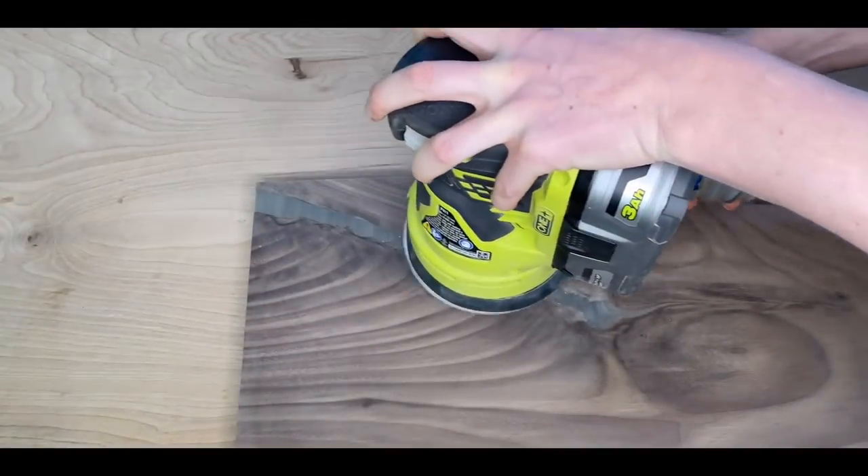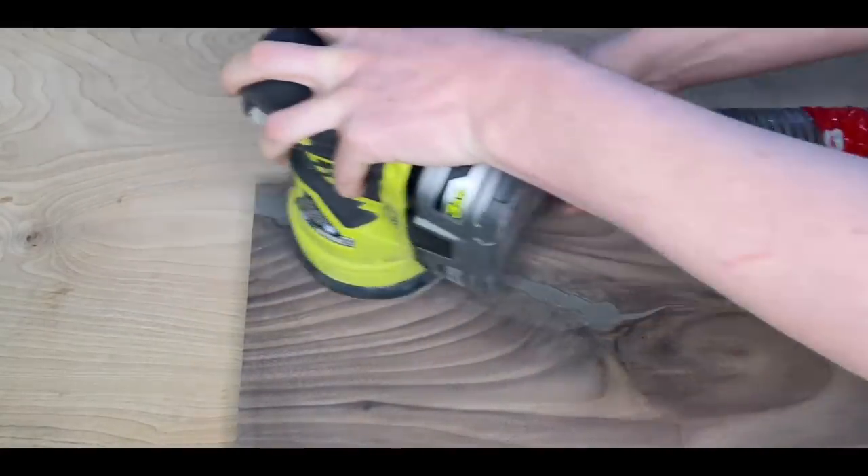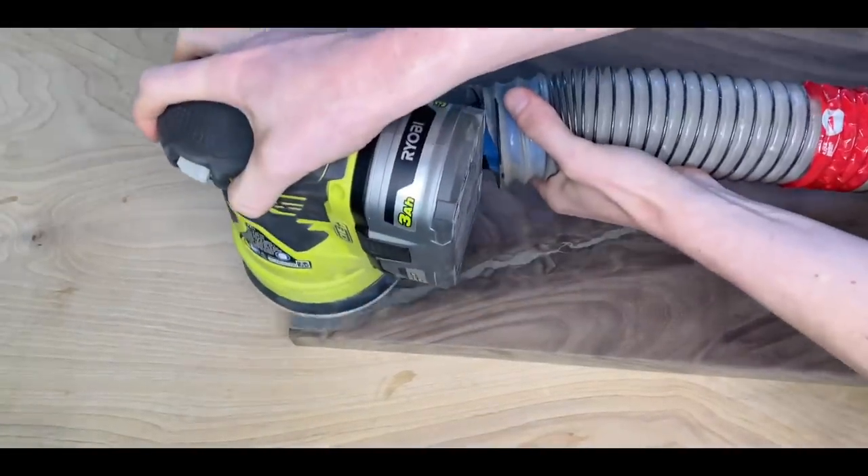The resin part needs a little bit of extra attention — I sanded it down to 600 grit. If the crack goes all the way through, make sure you sand down both sides.